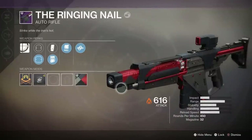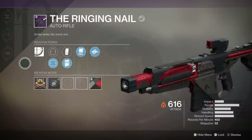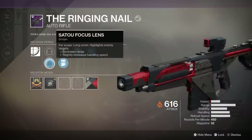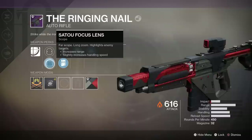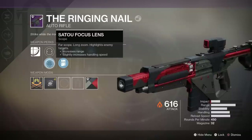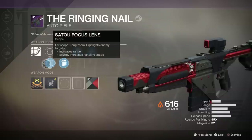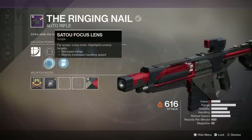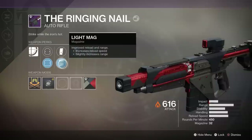The Ringing Nail, the energy 450 auto rifle. Let's take a look at the perks. For our sight, we have the Sato Focus Lens for more range and handling speed. It's kind of a long-range sight, which I don't usually like, but it has a really nice reticle. After that, we have Light Mag for more reload speed and more range.